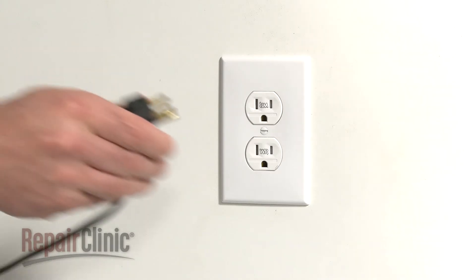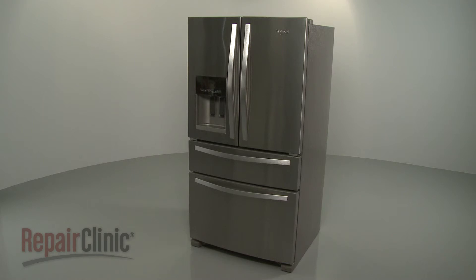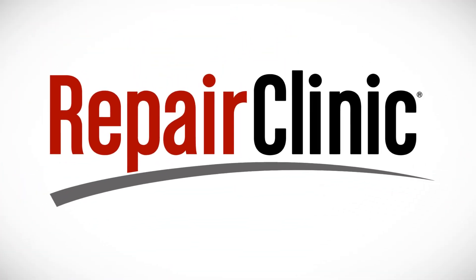With the repair completed, plug the power cord back in. And your ice maker should be ready for use.